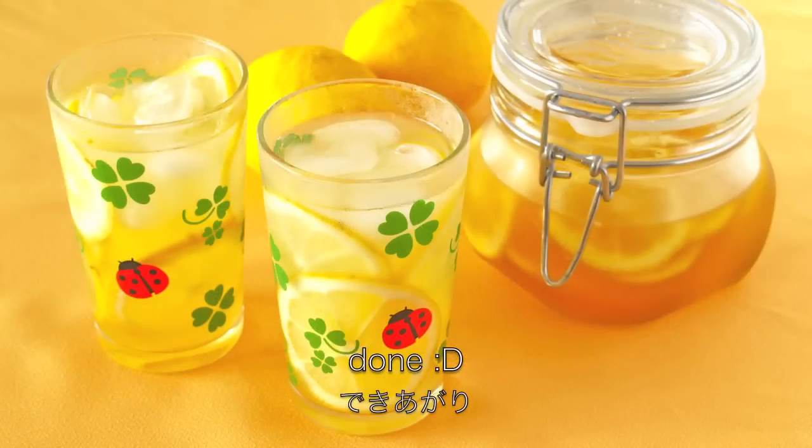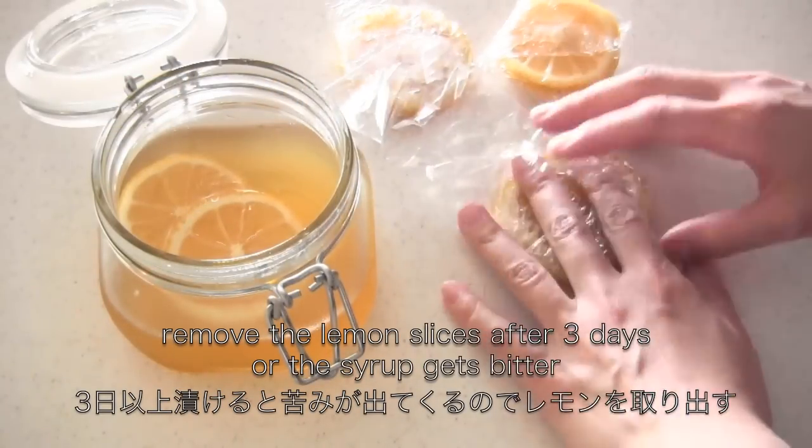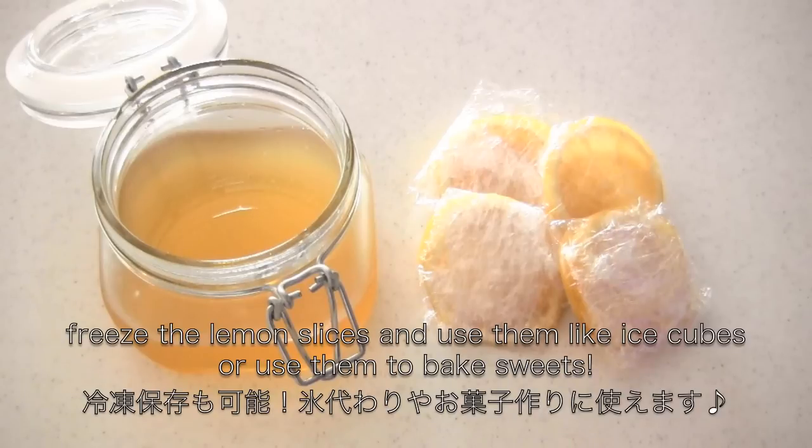And now it's done! Remove the lemon slices after 3 days or the syrup gets bitter. You can freeze the lemon slices and use them like ice cubes, or use them to bake sweets.